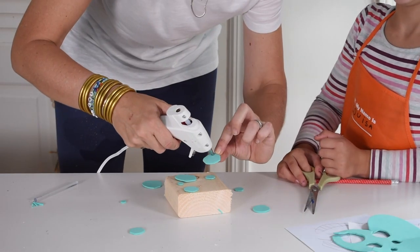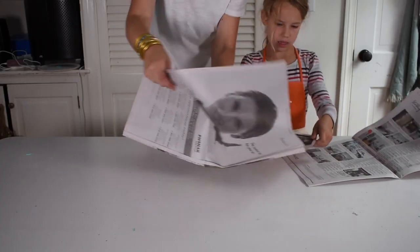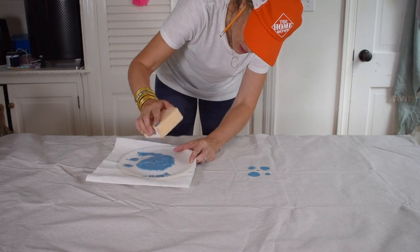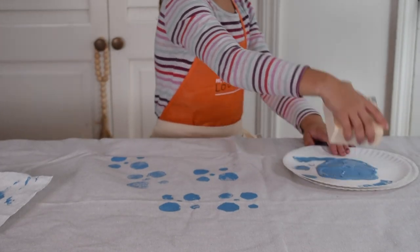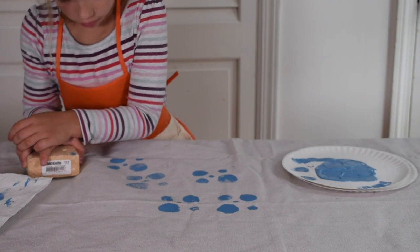To make the stamp, I simply used my hot glue gun to adhere all the pieces to a piece of scrap wood. We protected our work surface with newspaper and then poured a very thin layer of latex paint onto a paper plate. It took a few different tries to get the hang of it, but essentially we dipped our stamp into the paint, made sure there wasn't excess paint, and carefully dabbed it onto the canvas.